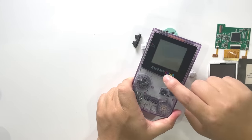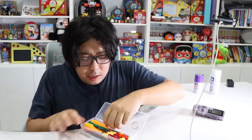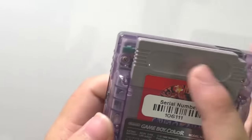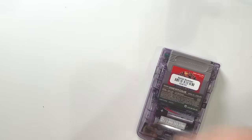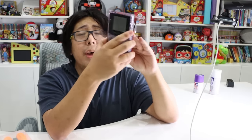First thing is to take apart the Game Boy Color. All Nintendo game systems have very specialized screws, so I actually had to buy a special screwdriver that I didn't have before — it looks kind of like a triangle shape. All these screws are not typical Phillips screws. So when you spray paint this, you don't want to spray paint the display or buttons. Once I take it fully apart and remove the motherboard and everything, then I can spray paint it.